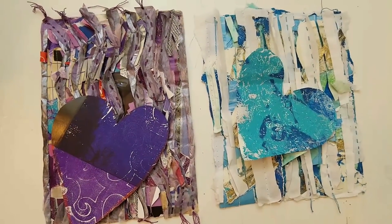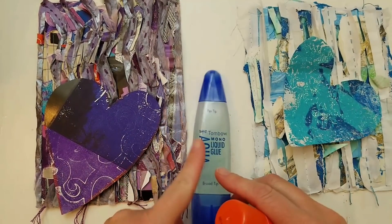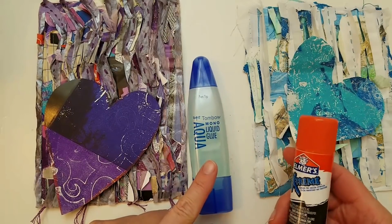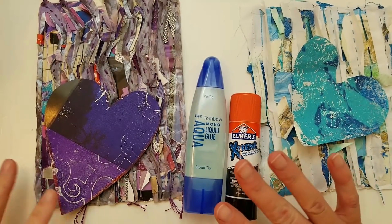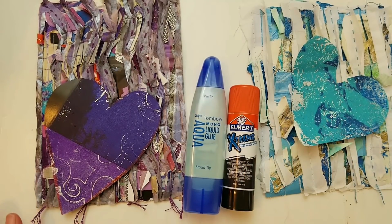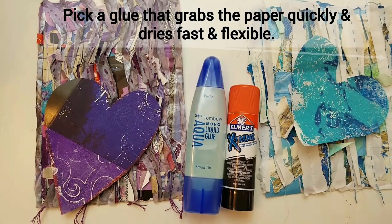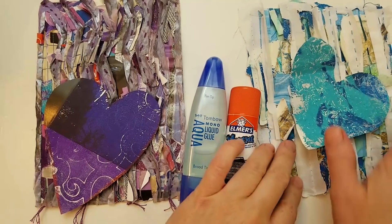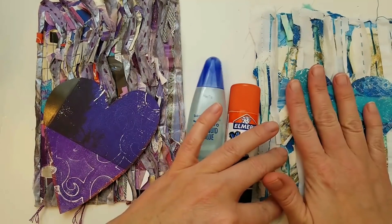Once you have your paper picked out, you're going to need some glue. I ended up using mostly Tombow Mono glue, and also a little Elmer's Extreme for some collage-y things with really thin paper. I think you can really use any quick-drying glue. I didn't use it, but I think turbo tacky glue would work really well because you want something that dries pretty flexible - this paper is going to be bendy, and you don't want glue that will crack.